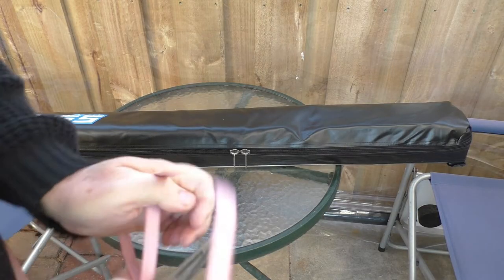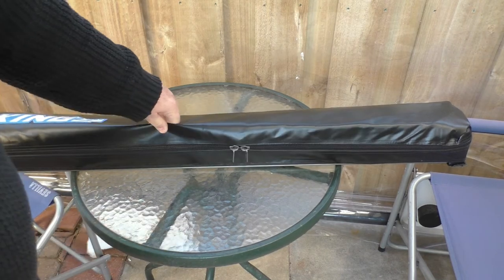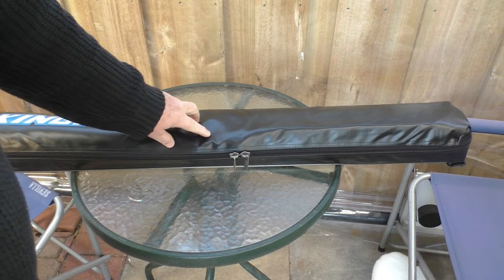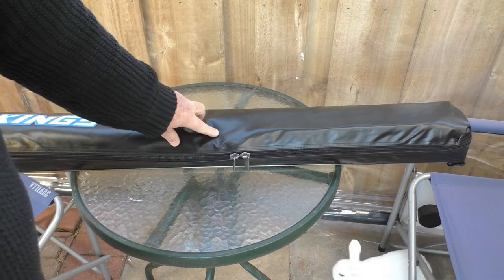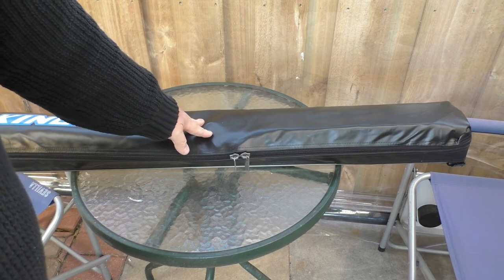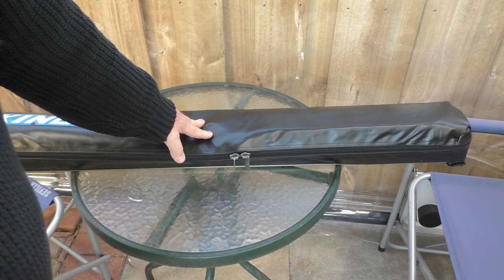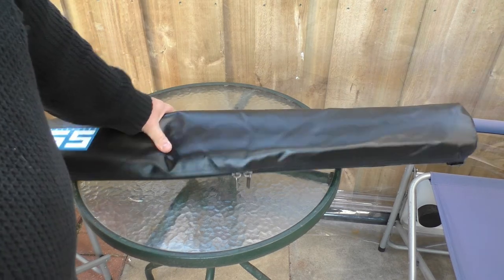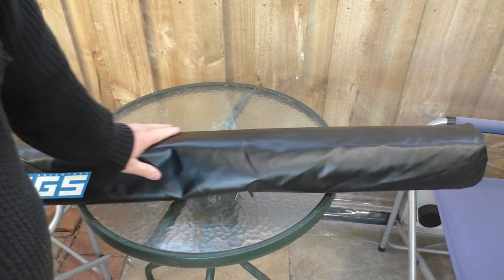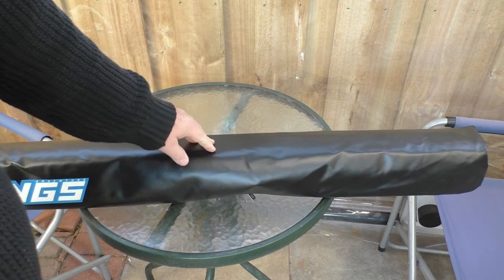One thing I'm not all that keen on with these Kings awnings is the covers — they seem fairly easy to damage. One of the main awning covers I actually scraped on the ground a little bit and it started to take the black coating off. The Aldi one, to my mind, seems the best; XTM also seems to be okay, although it hasn't gone through a summer in the heat yet. These ones I'm not quite sure of — they're very soft and smooth and don't feel like really great quality stuff, but time will tell.